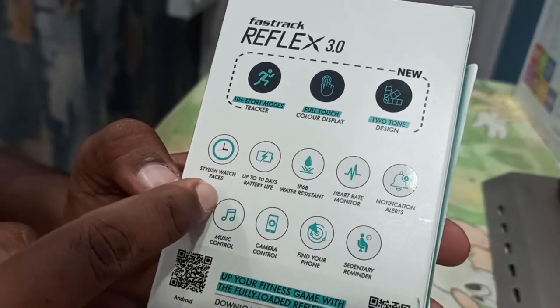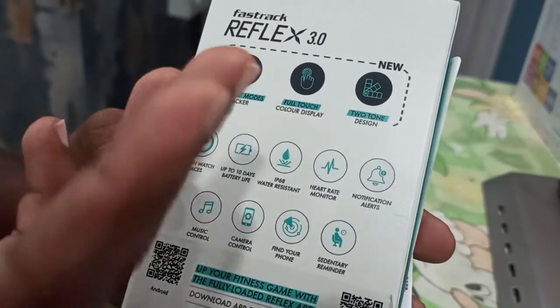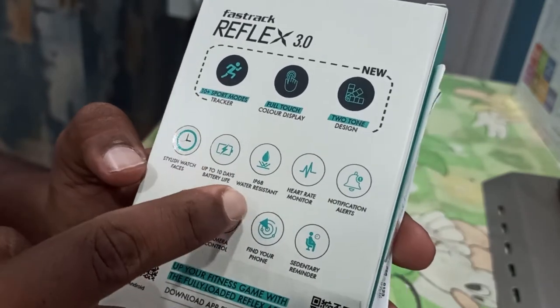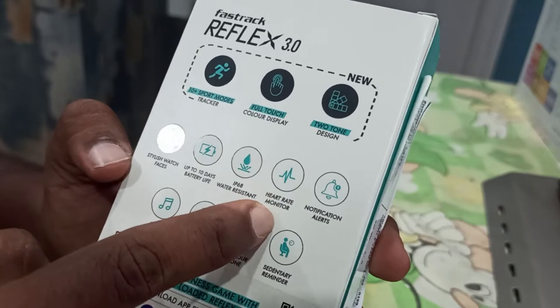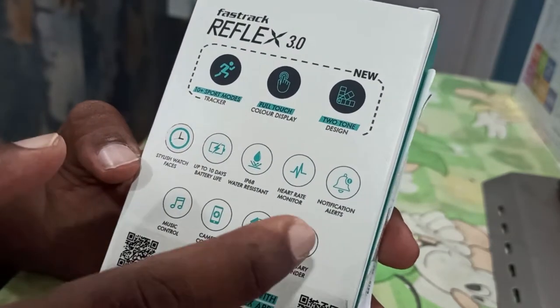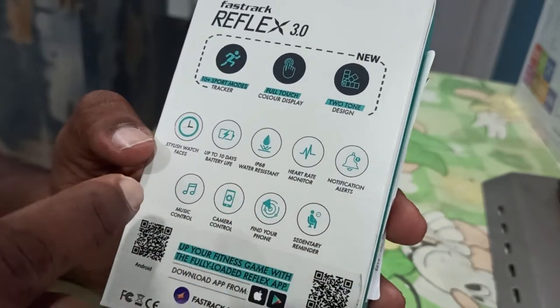It is a stylish watch with up to 10 days of battery life, water resistance, and a heart rate monitor. If you have a heart rate monitor in small smartwatches, you can use it. If you have a phone, you can use your phone.